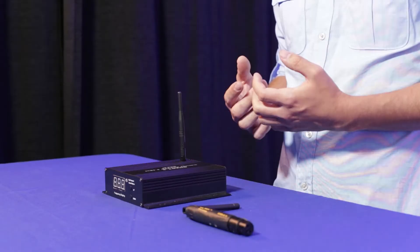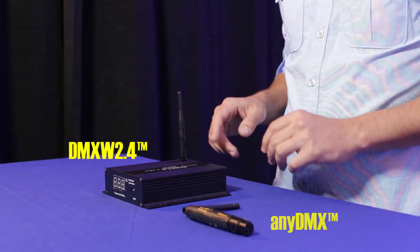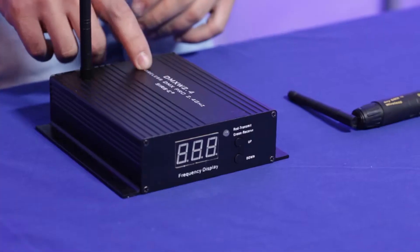Hey guys, this is Martin again from Source Electronics and today I am going to answer a question that a lot of you guys have called me and asked me about. It is: what is the difference between our AnyDMX unit and our DMXW 2.4 unit?